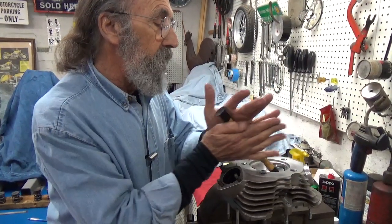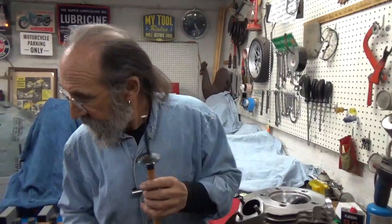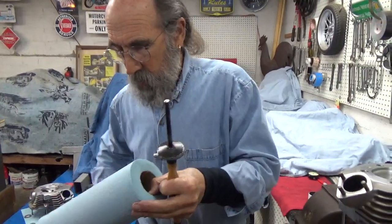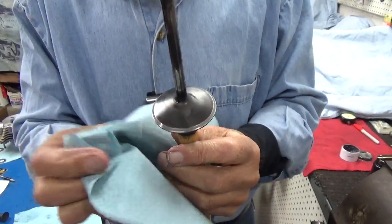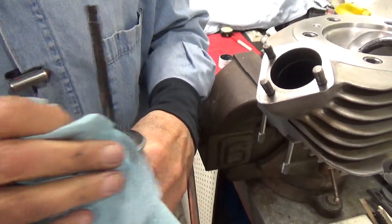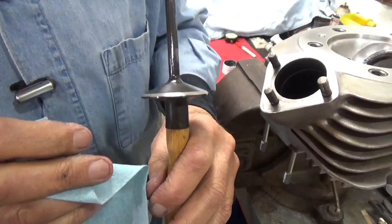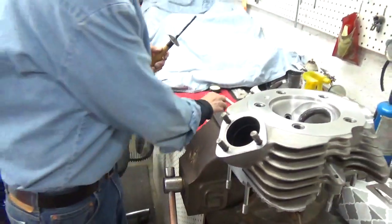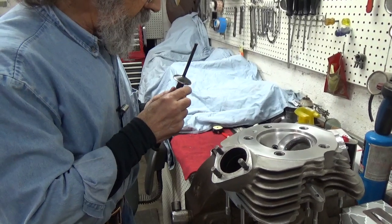I'm about done lapping this valve. We want a seat that's about 60 thousandths wide. If you look there, you can see the dark stripe. We've got a little bit of pitting but it's real slight. I'm going to take it down a little more — it's bothering me, I want it just a little better.